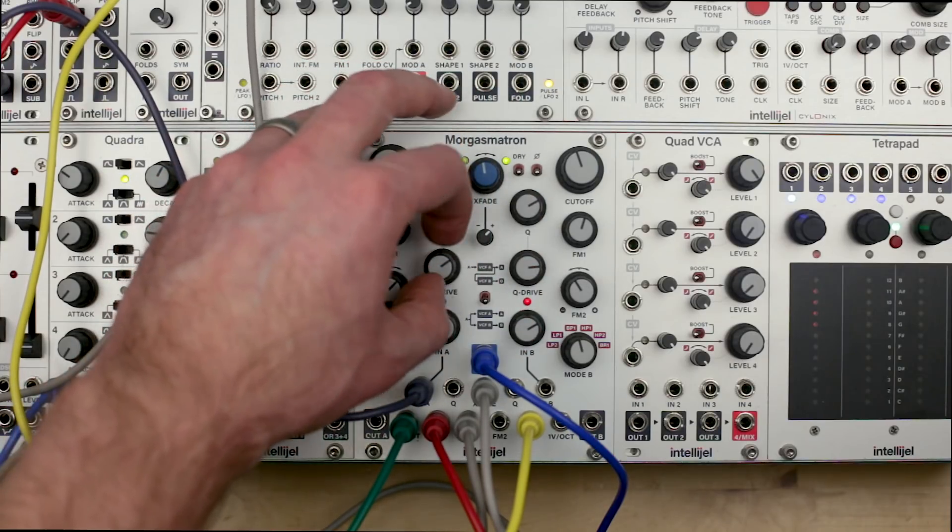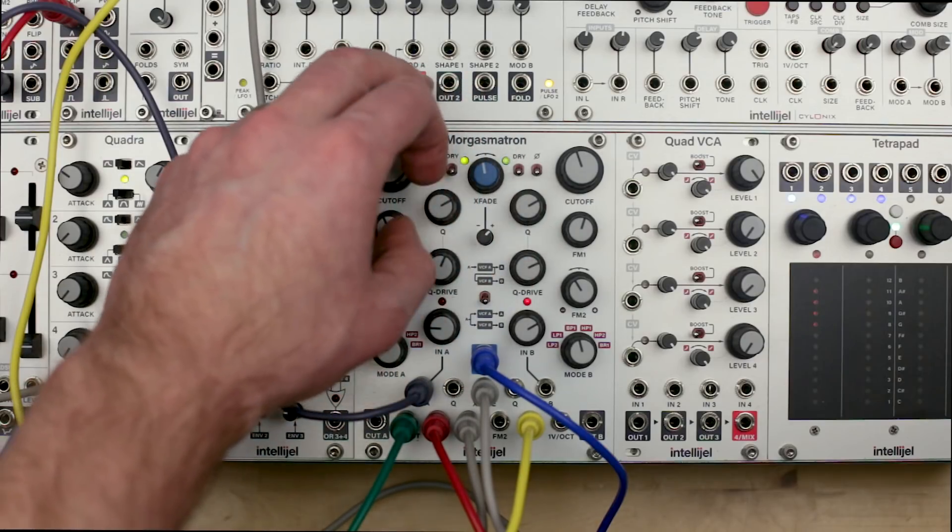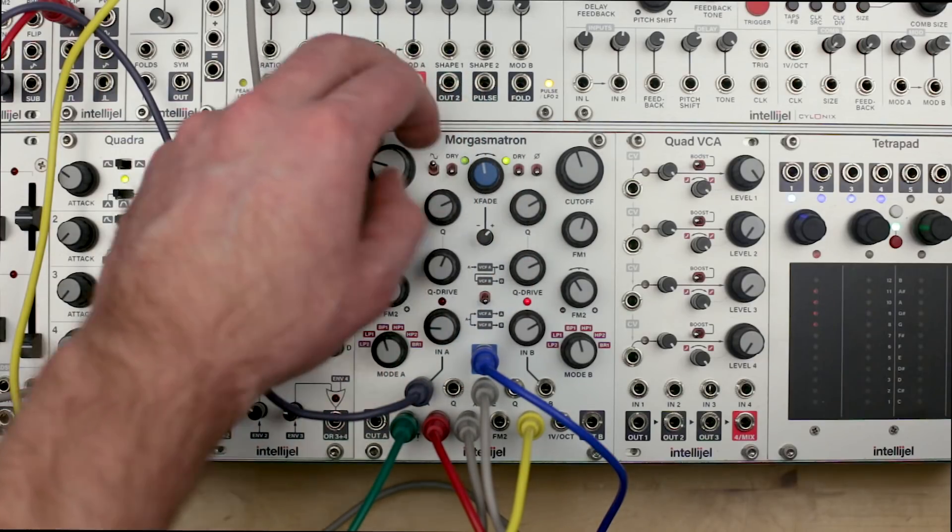Morgasmatron is a dual, multi-mode, self-oscillating, cross-fading, voltage-controlled filter with overdrive distortion, phase inversion, and volt per octave tracking.